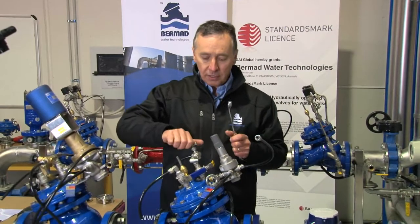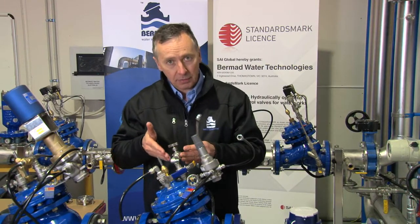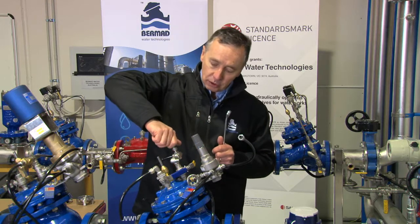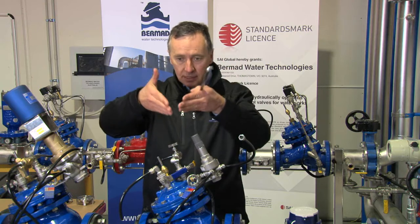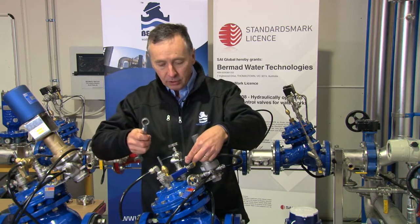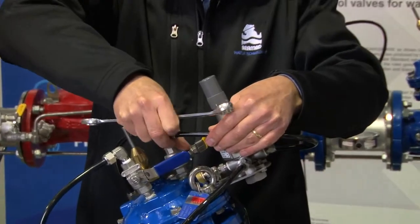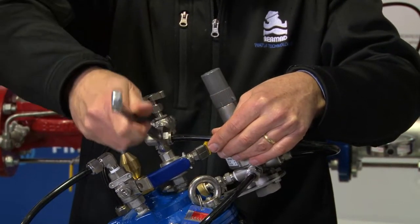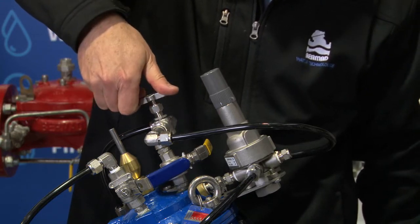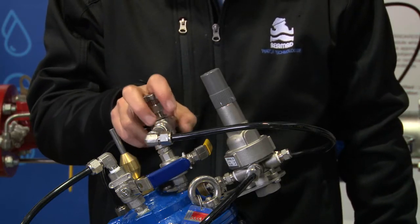We know when we turn the needle valve closed fully that it's seating correctly and it's not worn. What can happen with a needle valve over time is that organic matter can build up on the needle itself. By closing the needle valve fully, we're pushing the needle into the seat and dislodging anything off the seat. We then put the control tube back on, tighten up the bolt, and reopen the needle valve to one and a half turns or to the predetermined position it was in before. We now know the needle valve is fit for purpose and ready to do its job. That's step one.